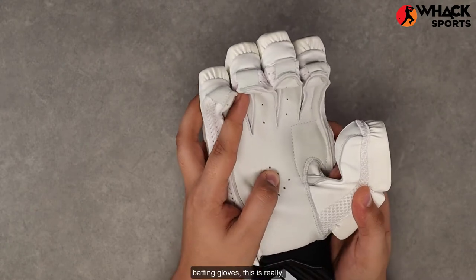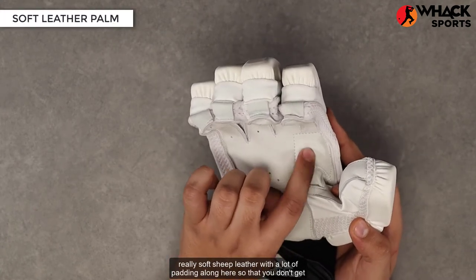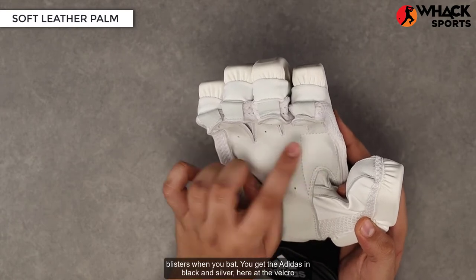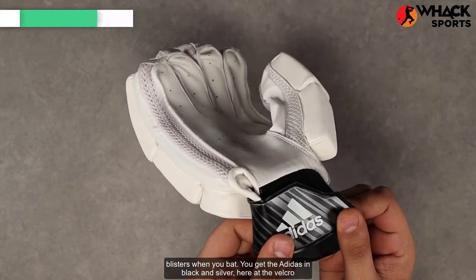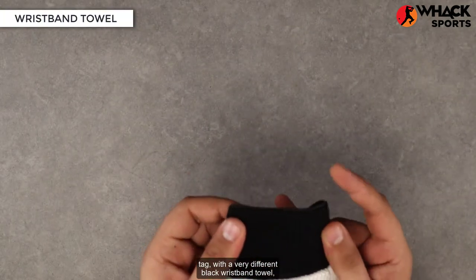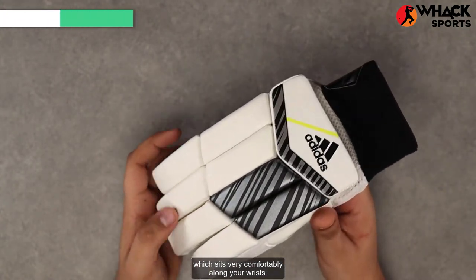The leather on these is exceptionally soft, especially considering the price point. For an entry-level set of batting gloves, this is really soft leather with a lot of padding along here so that you don't get blisters. You also get the Adidas black and silver at the velcro tab with a very different black wristband towel which sits very comfortably along your wrist.